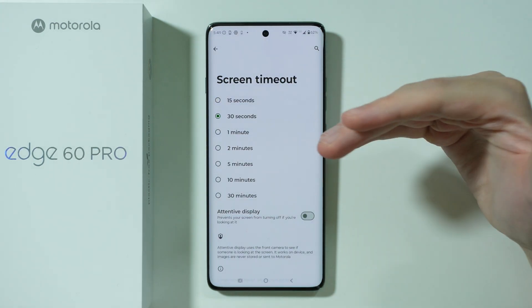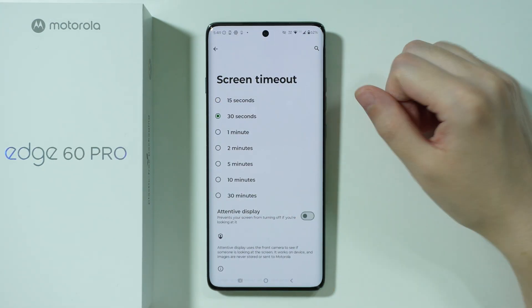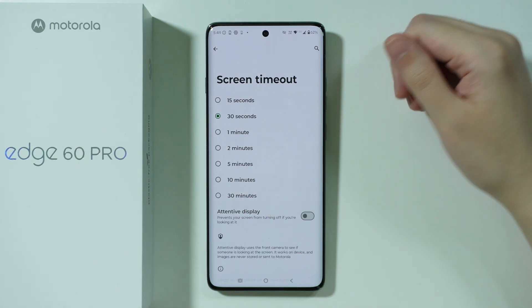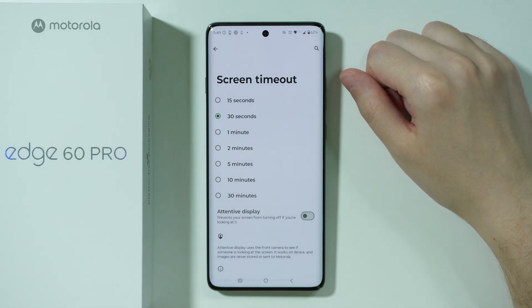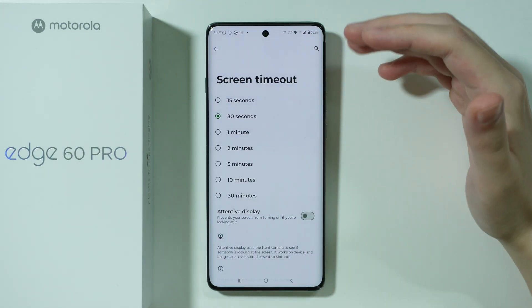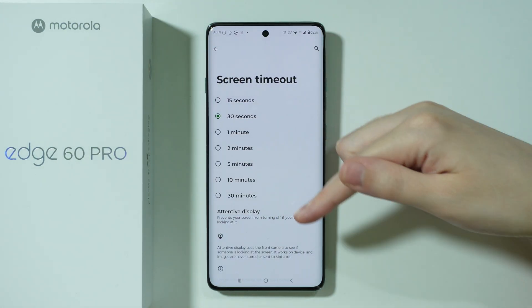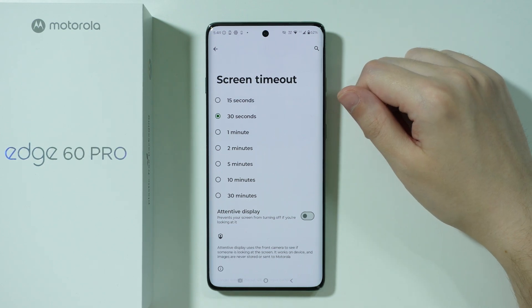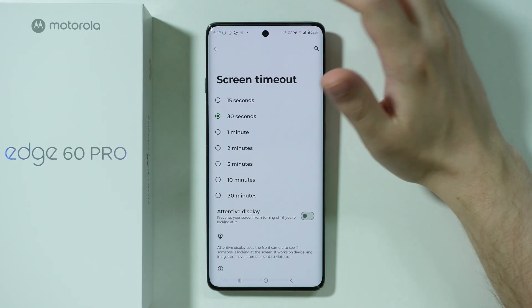If you keep the screen on for longer it will of course use more battery. There is also the attentive display option, which keeps the screen on as long as you are looking at it. While it can be quite convenient to use, it also has an impact on the battery, so you might want to turn this option off.